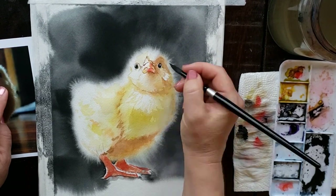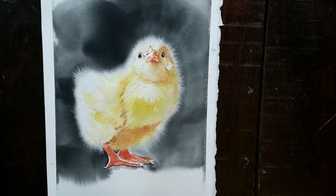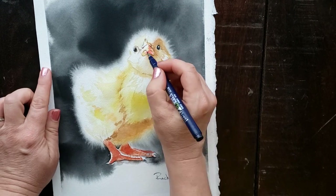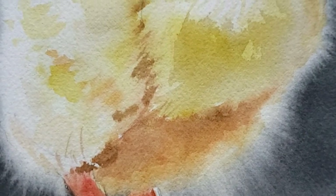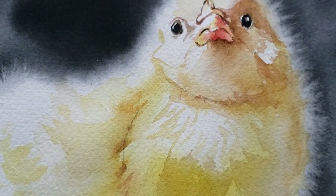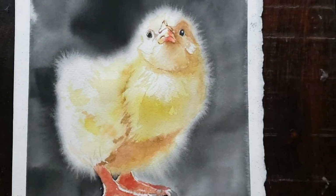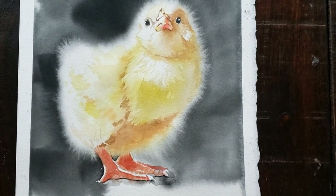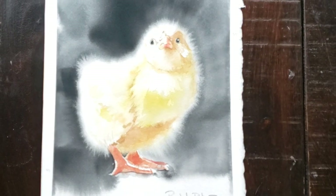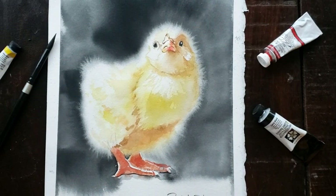Another final tip key to success: get the whole painting wet. The only areas I didn't wet were the eyes, legs, and beak, where I wanted hard edges. Everything else started out with a wet, glistening surface. If you haven't seen my video about different levels of moisture in your paper, check out my Calico Cat tutorial at about minute 3:30. For this technique, you need glistening paper that has dried a little but isn't buckling yet, because the paint needs to move around quite a bit in order to fur out or fluff out.